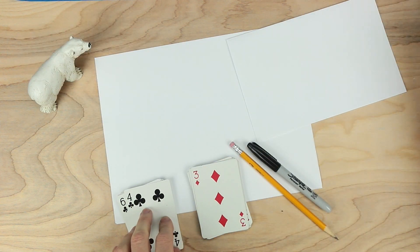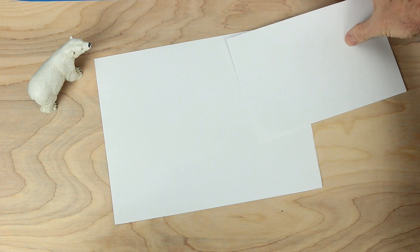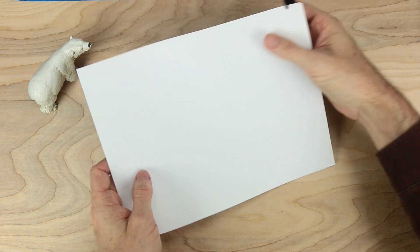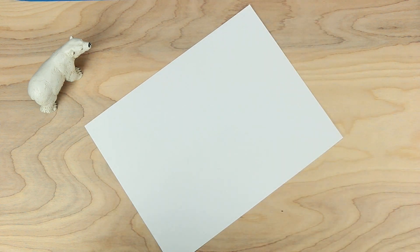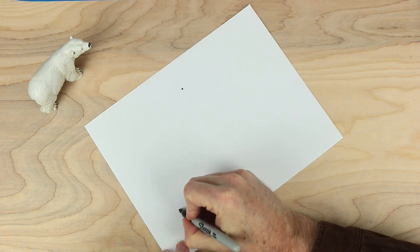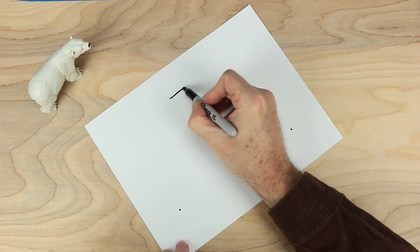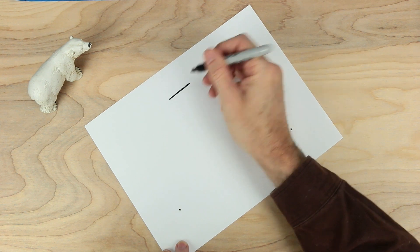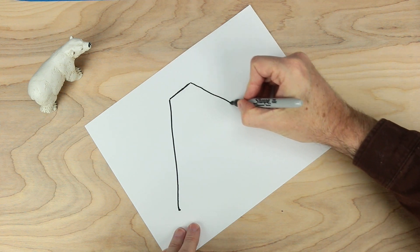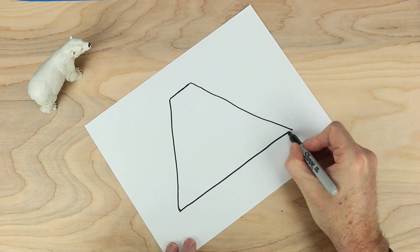So let's start by making our game board. Put these things away for right now. We'll only need a marker and the main piece of paper. Let's start by making three dots for a triangle — one dot here, another dot here, and another dot here. Let's make the top flat, so it's not really going to be a triangle. And join these edges together — that side and that side.